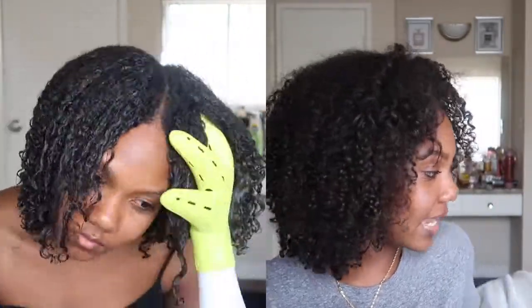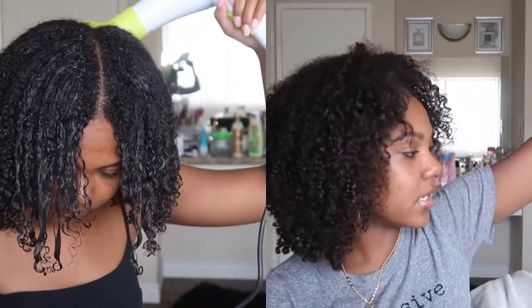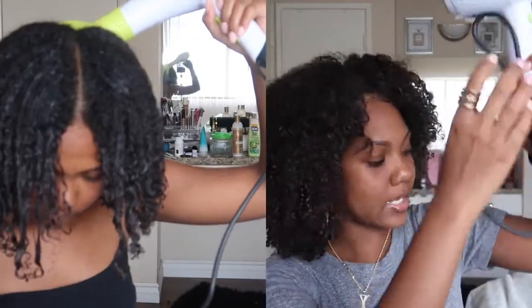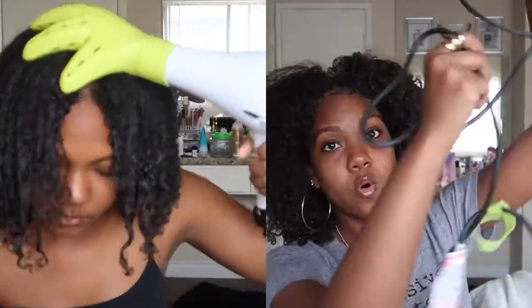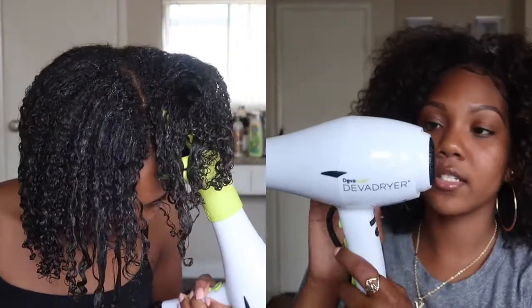I honestly like it. I felt like I was trying to find reasons not to like it because it is $160, but I do like it. It has 1600 watts, so it's pretty good at drying the hair, and it has a nice thick cord so it doesn't feel cheap at all. This is just the dryer itself — it just says 'Diva Dryer' and you attach everything onto it.